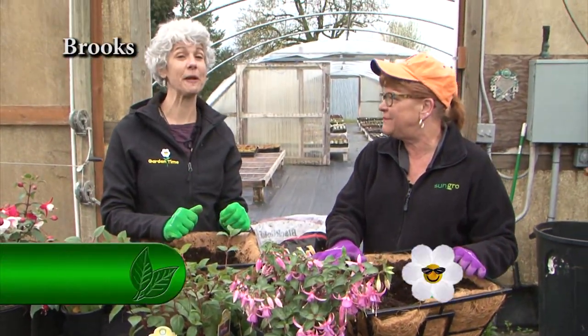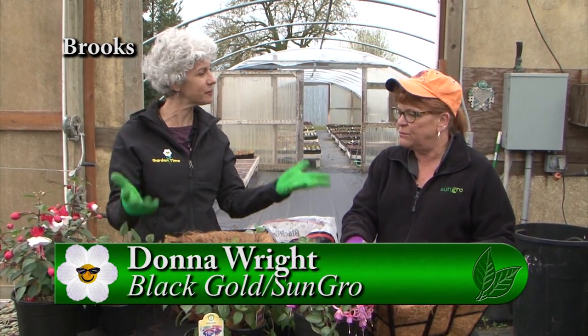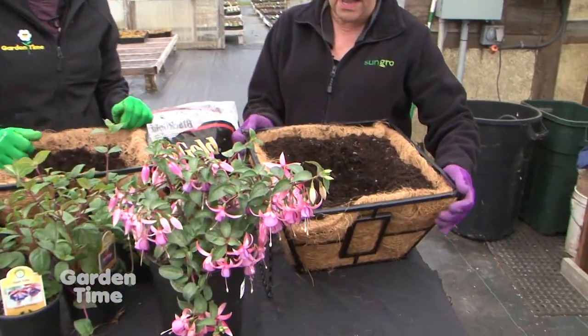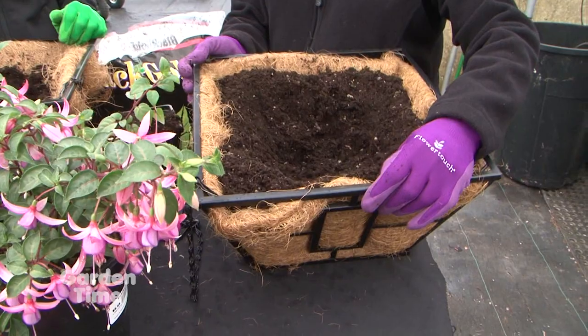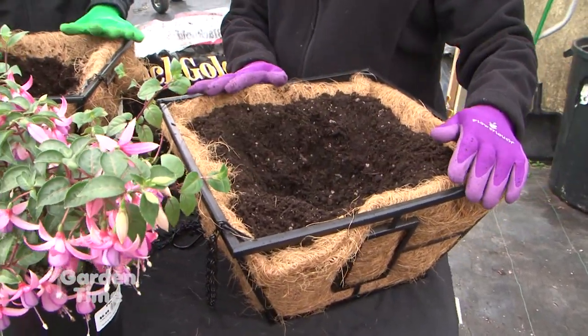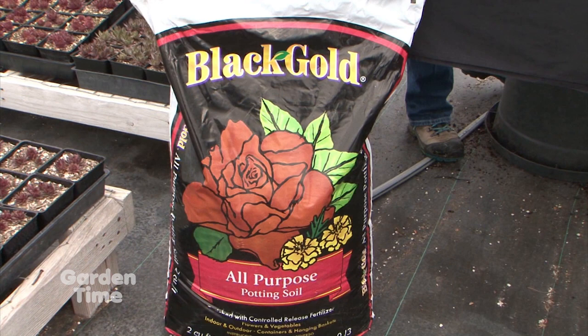It's exciting in spring because it's time to plant hanging baskets. With Donna from Black Gold, they're using coconut fiber containers — you should soak the coconut fibers first, then plant. They're using Black Gold All Purpose soil, which has a six-month fertilizer and a good starter fertilizer built in.